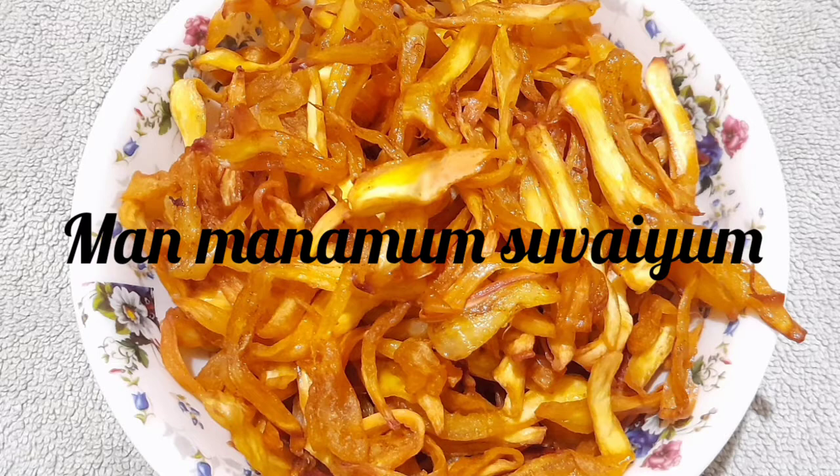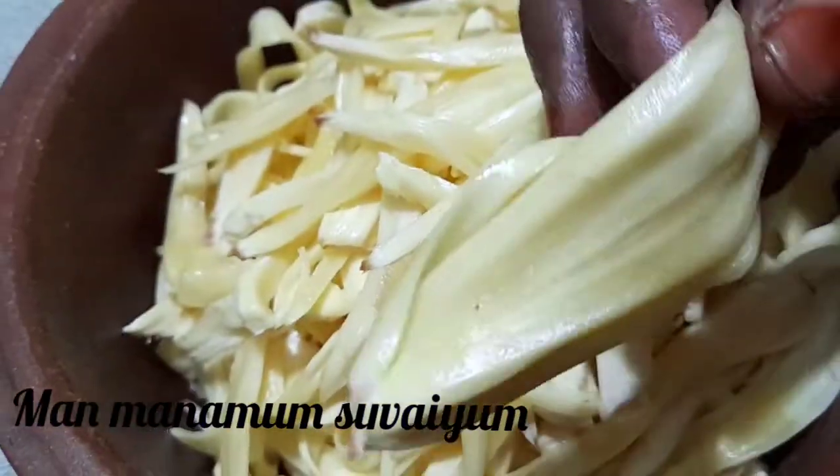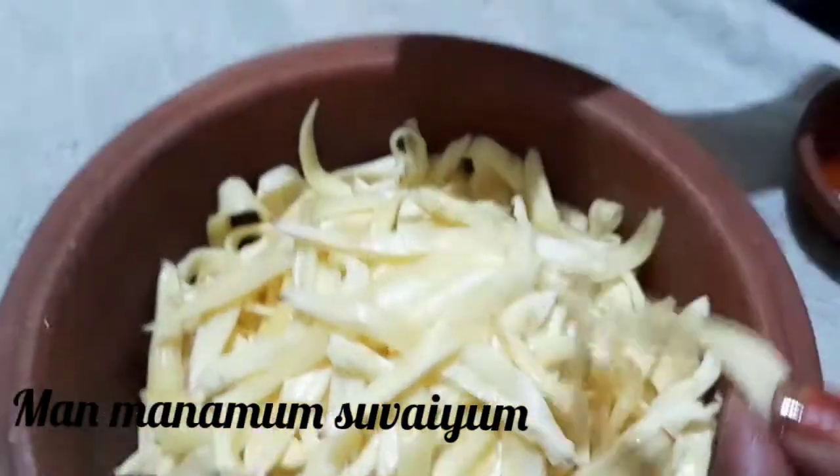If you are subscribed to our channel, subscribe and like the video. Let's see how to make pala pala. Let's make a pala pala light.